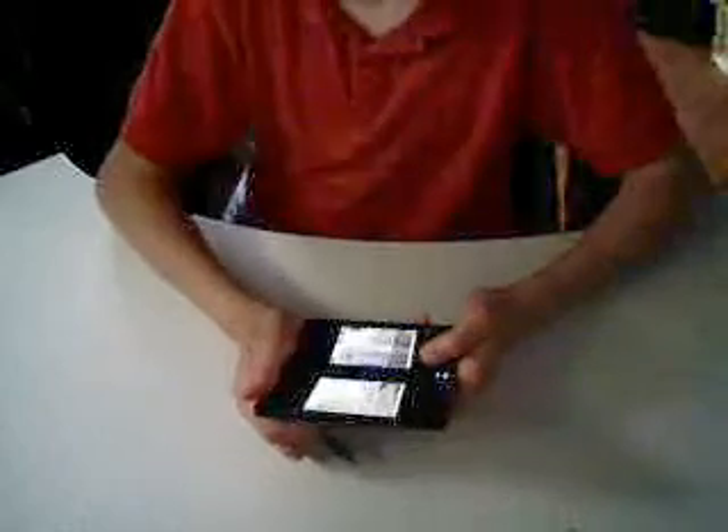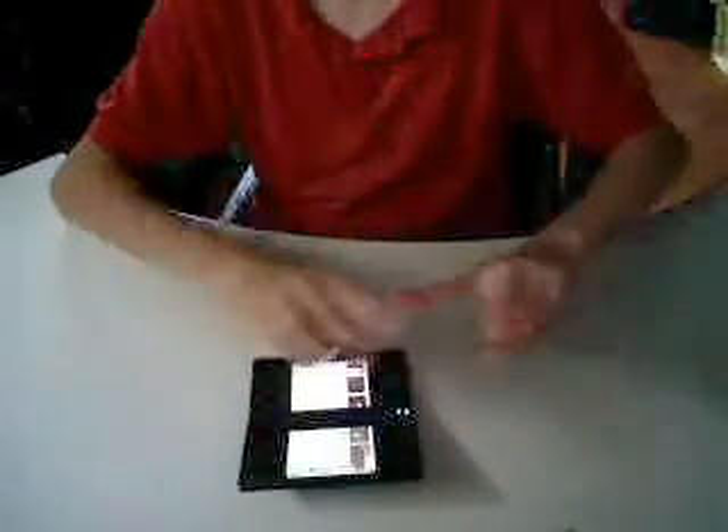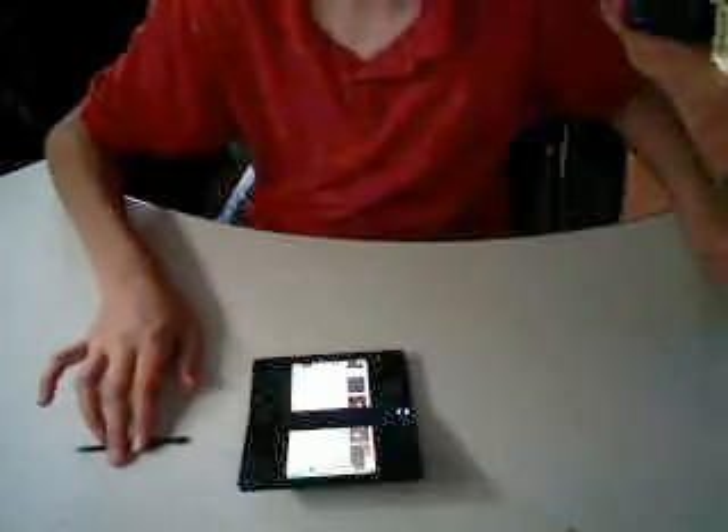Okay, so yeah. That's pretty much what MySpace looks like on the DSi. So I hope you enjoyed. Thanks for watching. Once again, ScoutReviews. Peace.